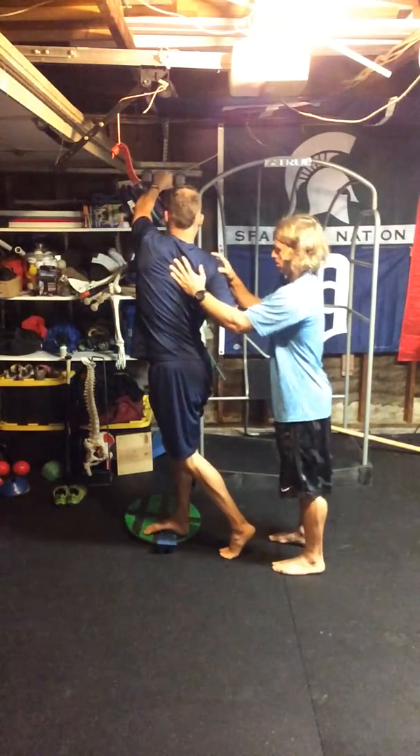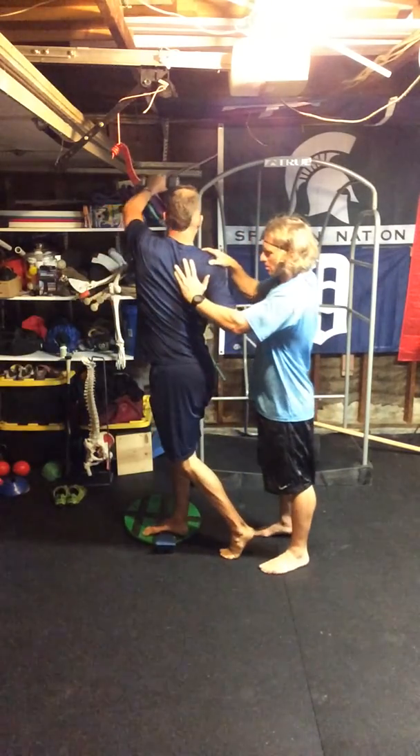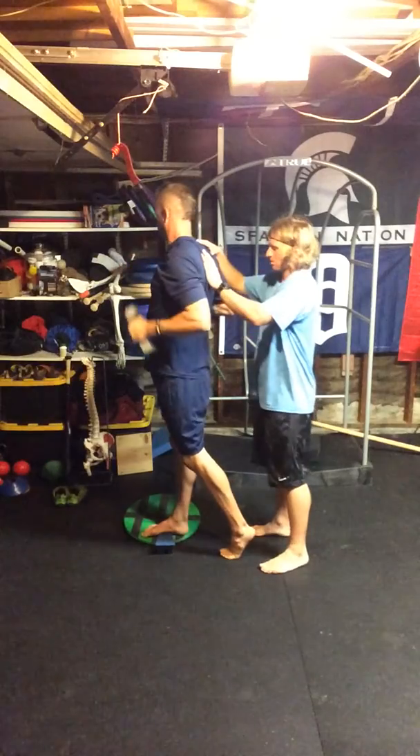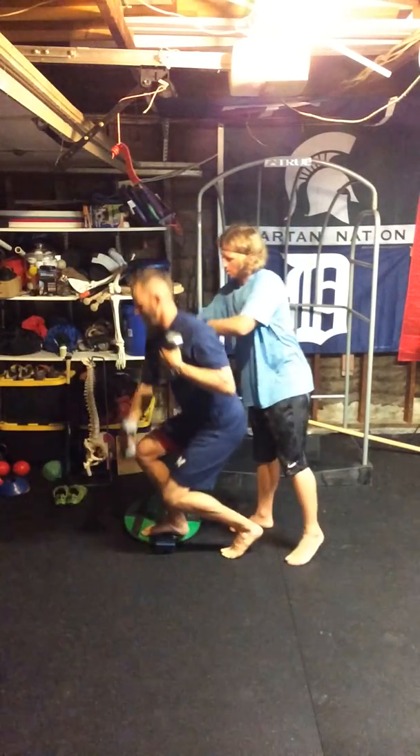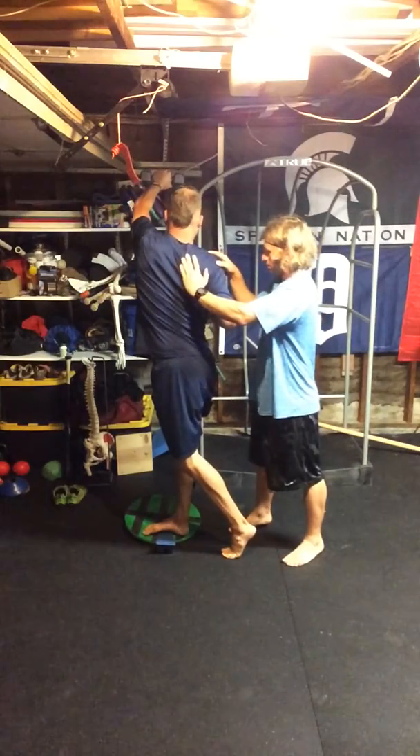Pull with that right arm. I'm really trying to work on getting that posterior tilt, as well as the external rotation of the right scap. Let's go one more, buddy. So I'll just get my manual techniques in here, get him rolling well, and relax.